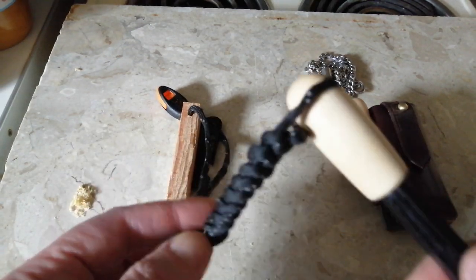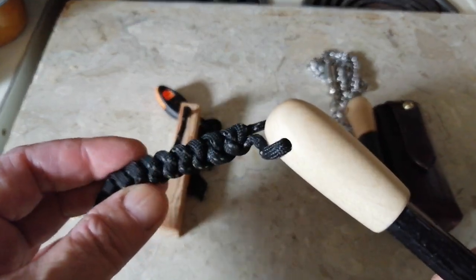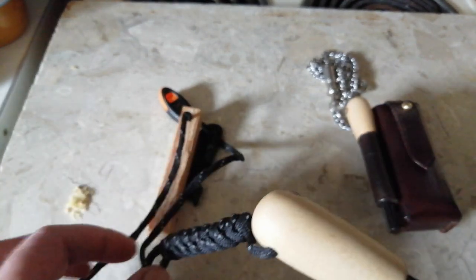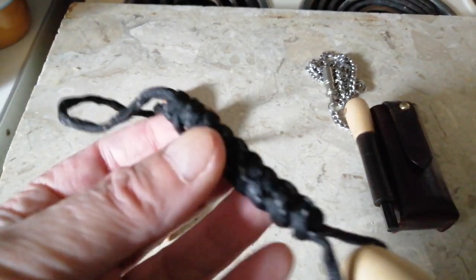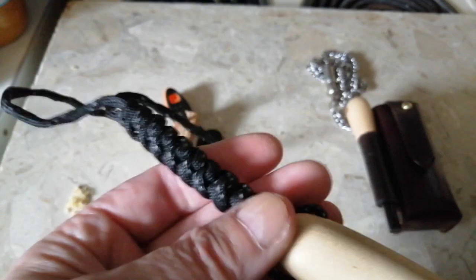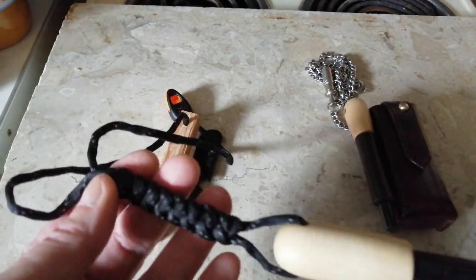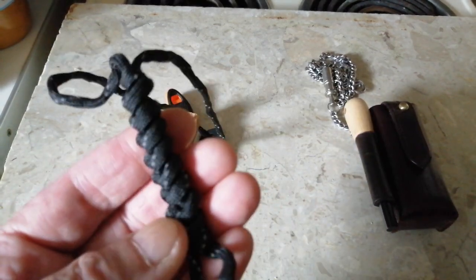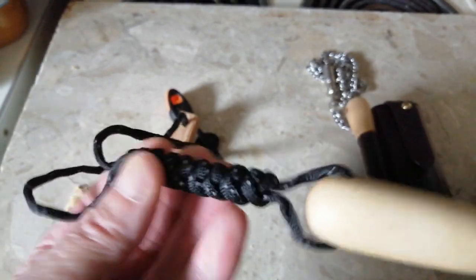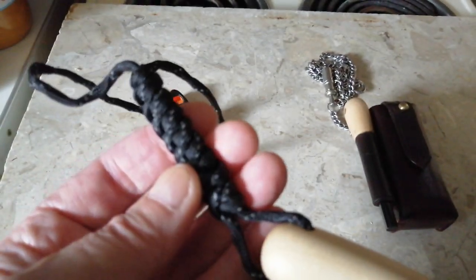Then I put the string back on — a paracord, but this one's luminous. And this is called a snake knot. It was on here when I just had the fire steel, no wood on there. I was taking it apart to try and work out how to put it back together. In the end I had to look on YouTube and found a way of doing it, and I've redone it.